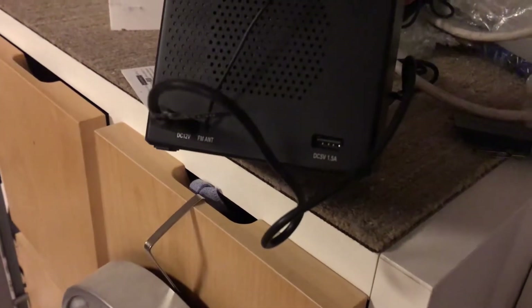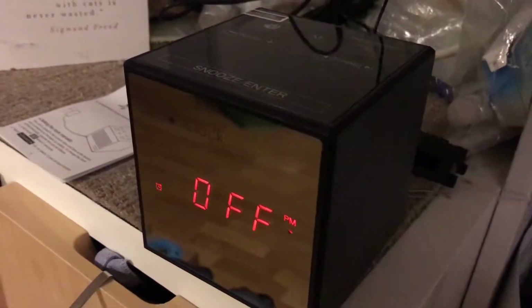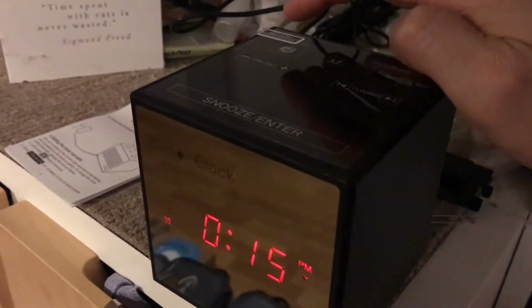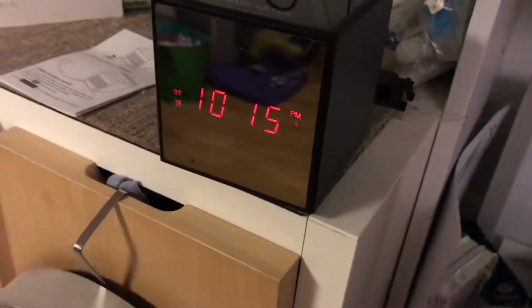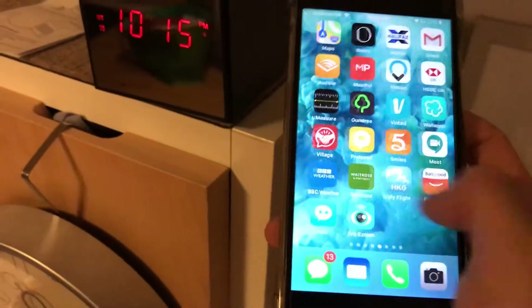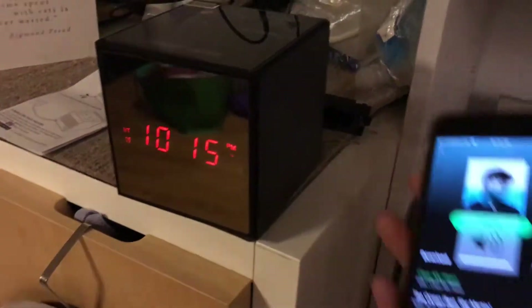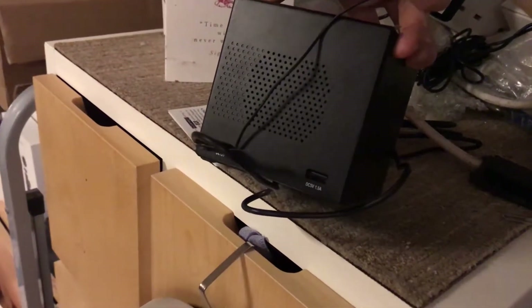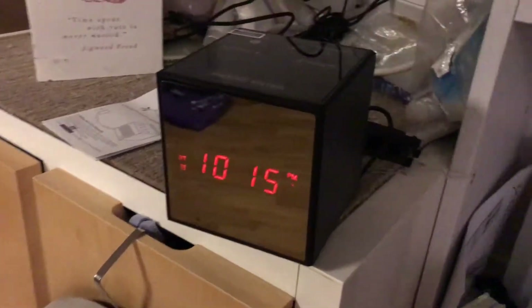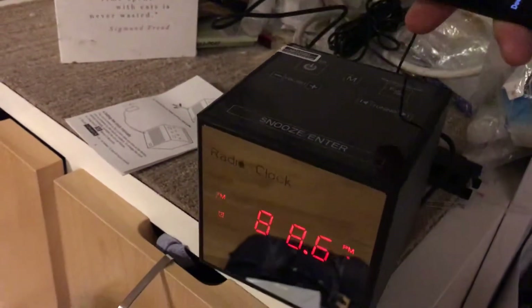There's a USB charging port, a power cable, and FM radio. If you hold the power button and press it once, it goes into Bluetooth mode - it's now connected to my phone by Bluetooth, as you can see from the volume change. There's a speaker right there, about three watts based on the volume.